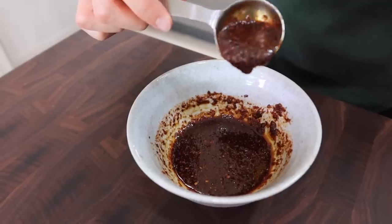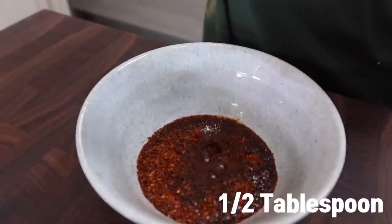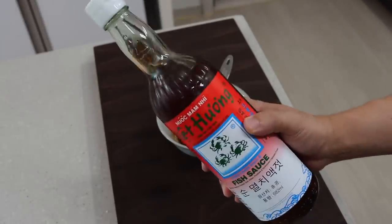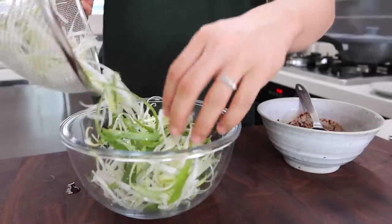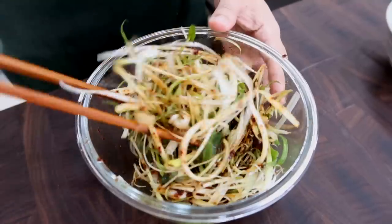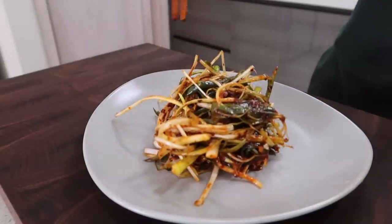For the dressing, mix one tablespoon of sugar, two tablespoons of chili pepper flakes, one tablespoon of soy sauce, one tablespoon of vinegar, and half a tablespoon of fish sauce. The fish sauce will not make the dressing fishy at all — you will experience amazing umami flavor. Don't pour the dressing over the green onions all at once; add it little by little and mix. I recommend mixing the salad just before you serve it, because if you mix too early, the green onion will get soggy.